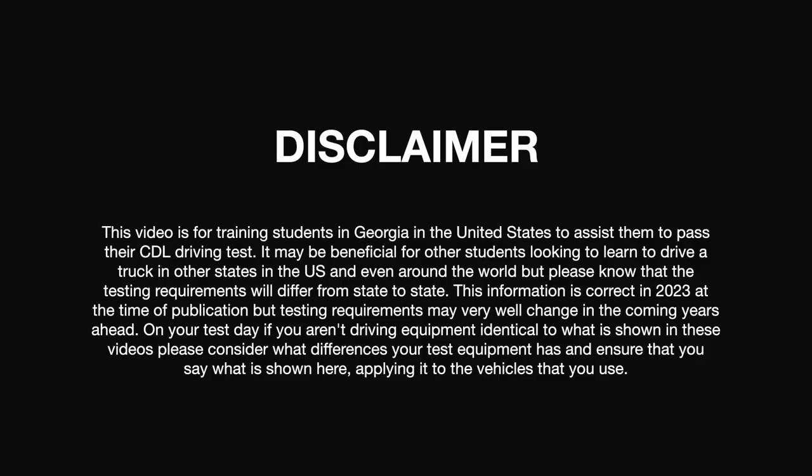This video is for training students in Georgia in the United States to assist them to pass their CDL driving tests. It may be beneficial for other students looking to learn to drive a truck in other states in the US and even around the world, but please know that testing requirements will differ from state to state. This information is correct in 2023 at the time of publication, but testing requirements may very well change in the coming years ahead. On your test day, if you aren't driving equipment identical to what is shown in these videos, please consider what differences your test equipment has and ensure that you say what is shown here, applying it to the vehicles that you use.